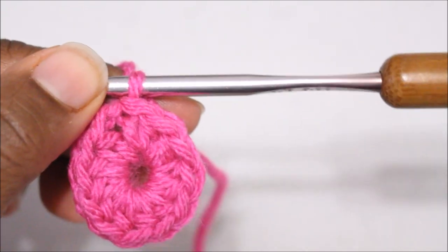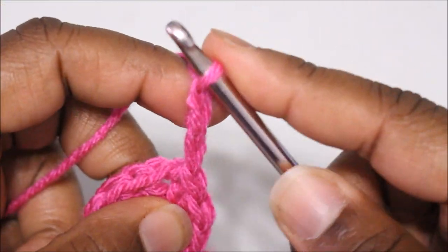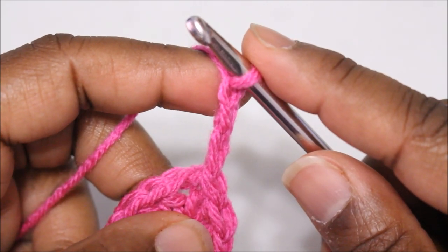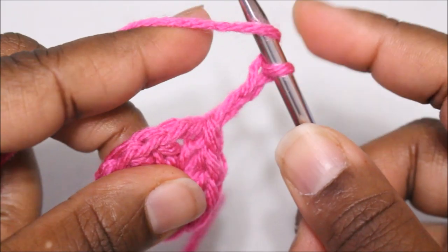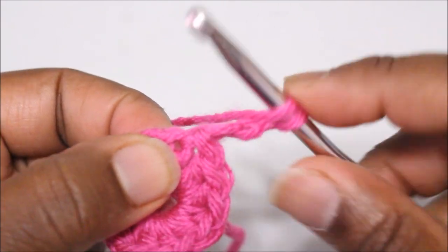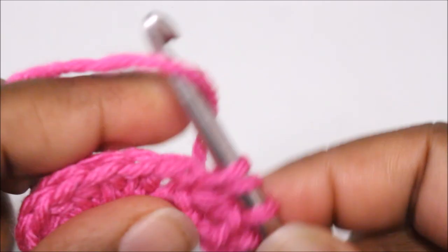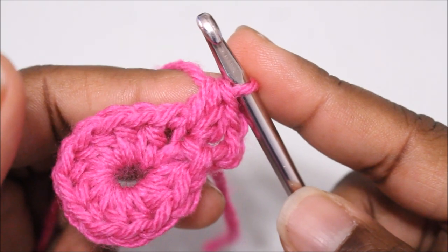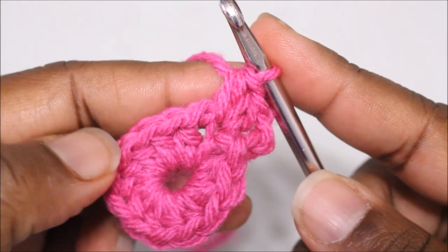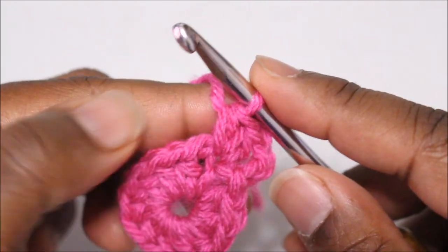You should have 12 stitches total. Now let's begin round two. For round two we are going to chain two; however, this chain two does not count as the first half double crochet. Next we're going to work two half double crochets in the same stitch, and then two half double crochets in each stitch all the way around. You will have a total of 24 stitches.